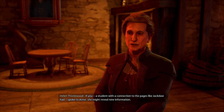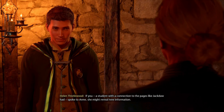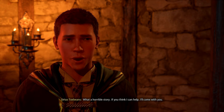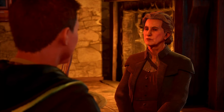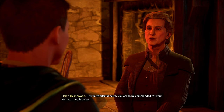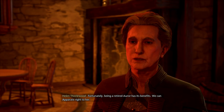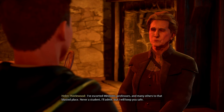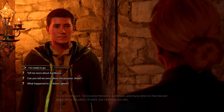'What can I do to help?' After spending time in Azkaban, she's a shadow of her former self — she won't speak to anyone she doesn't trust and she trusts no one. If a student with a connection to the pages like Jackdaw had spoke to Ann, she might reveal new information. What a horrible story. Can you get into Azkaban in this game? 'You are to be commended for your kindness and bravery. We can Apparate right there — I've escorted ministers, professors, and many others to that blasted place, never a student, but I will keep you safe.'